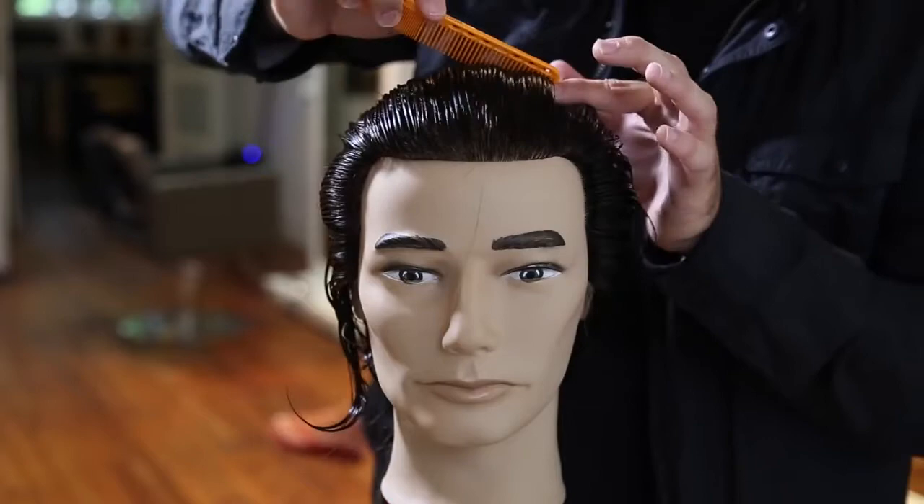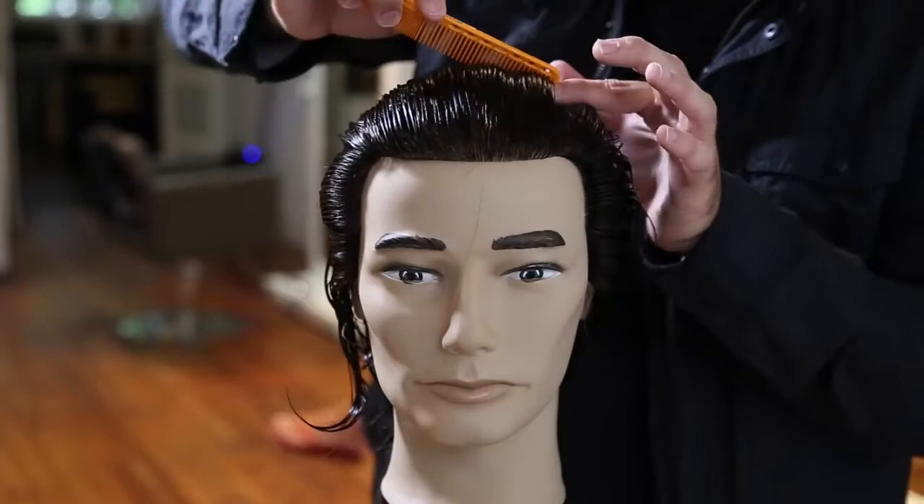Hey guys, welcome to the vlog. Today we're going to focus on a men's haircut, and the cool thing about today's cut is that there's not really any disconnection, so it's a very versatile cut you can do multiple times in the salon. We're focusing on a men's business-type haircut — you guys have been asking for that for quite a while. I think you're gonna like it and take a lot from the technique. Make sure to let me know in the comments below and hit the like button if you like it.